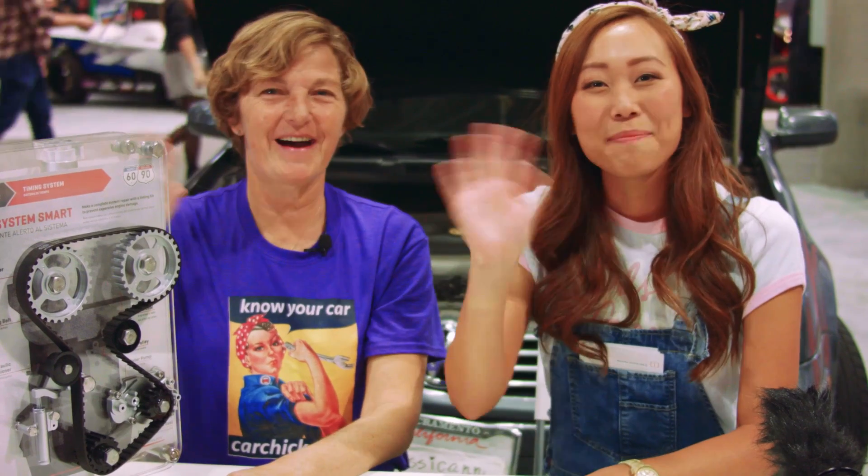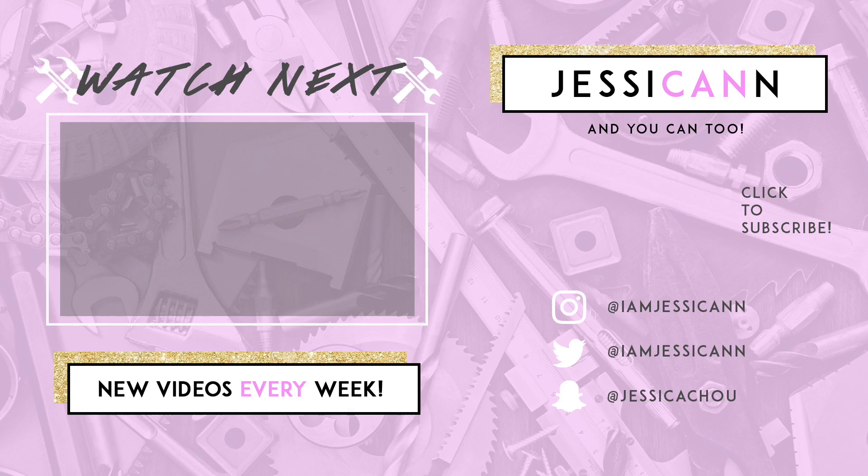Thanks guys for tuning in. We'll see you in the next one. Bye!